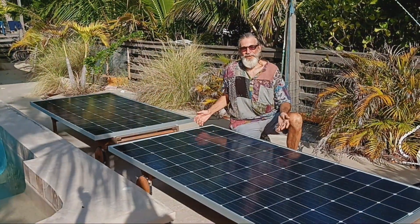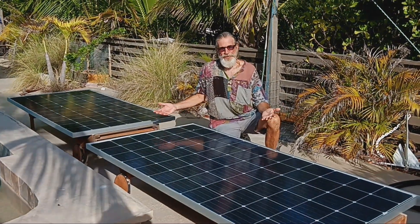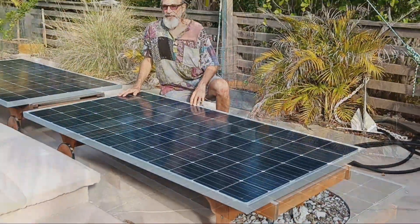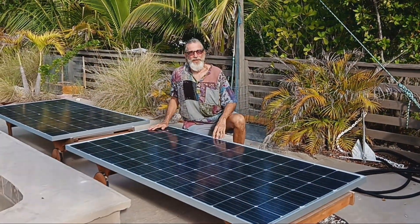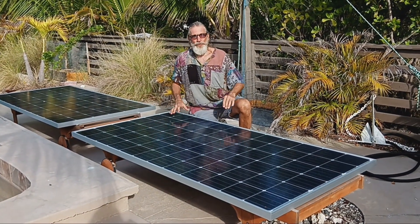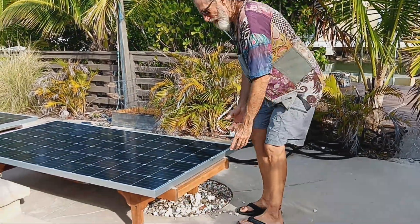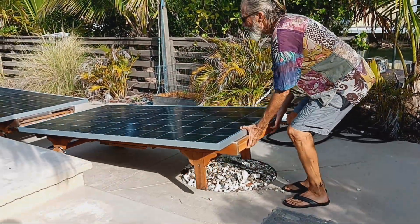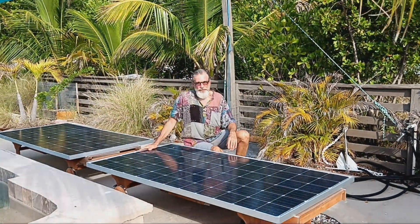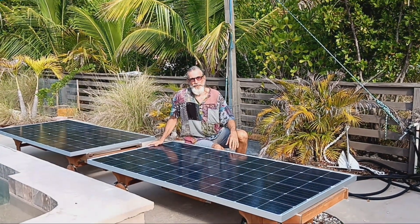It all begins here with our solar panels. This is what collects the energy from the sun. The purpose of the solar generator is to convert this energy into usable electricity. The nice thing is the way we set these up is completely portable. In fact, these panels are simply sitting on some pool lounge chairs that have wheels, making it very easy to pick them up and move them around. They're not tilted at the optimum angle, but you can see our other videos on building a portable mount for your solar panels.